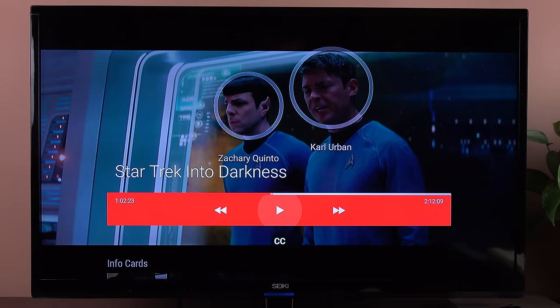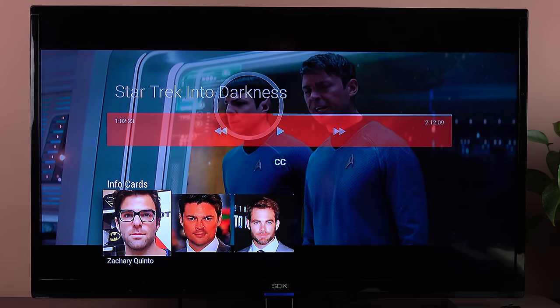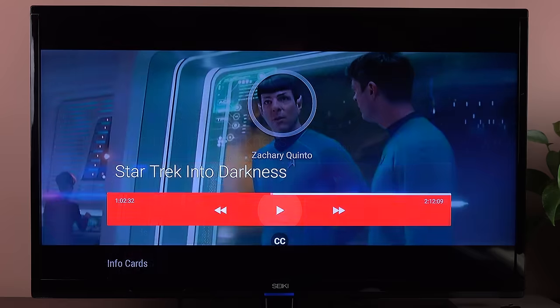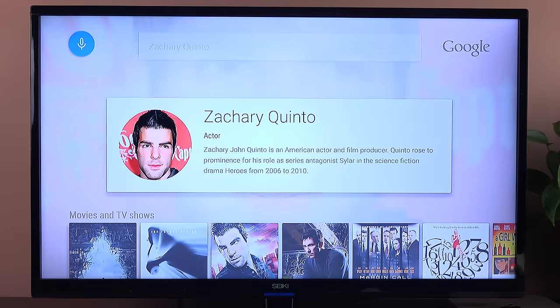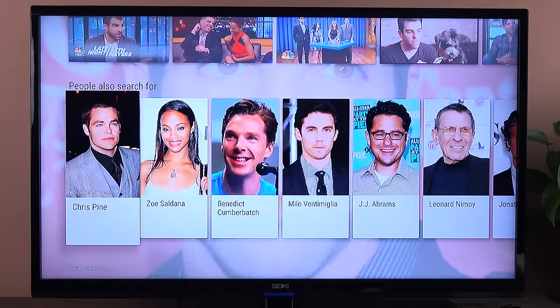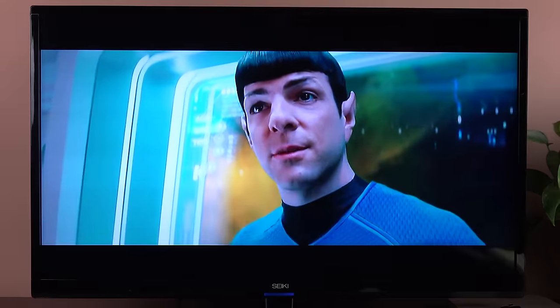One of the neat things here is that you can pause playback and get info cards. If you scroll down, it's found the faces in the scene and identified them — so you can see Zachary Quinto, Karl Urban, and Chris Pine. If you want to find out more about an actor, just scroll down and select them. It does a Google search, and you get their movies, items on YouTube, and related searches. The only problem is that if you want to go back to the movie, it doesn't resume — I think that's a bug in the system. But you hit the home button, select the movie, and can resume where you last left off.